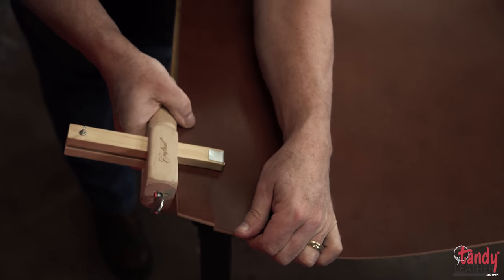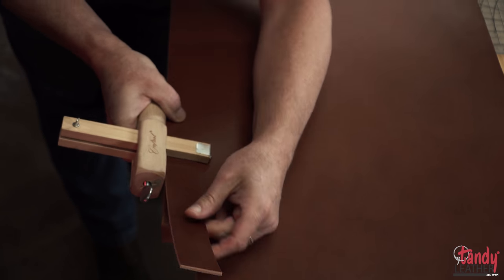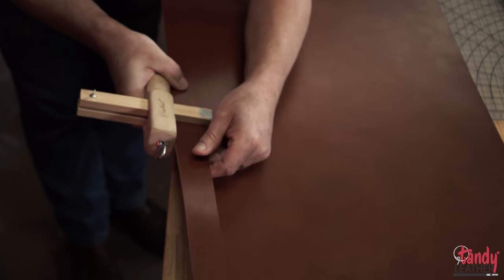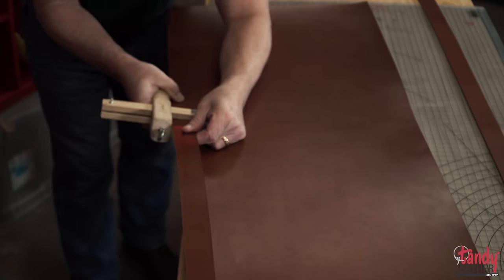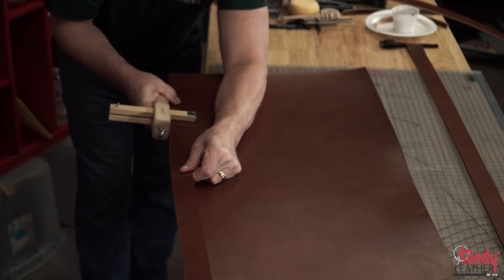Our first step is to strip out an inch and a half blank. This is done by using the strap cutter. It's a terrific tool for cutting strips anywhere from one-eighth of an inch out to four inches. The most important thing is to have a straight edge on your bend before you attempt this.